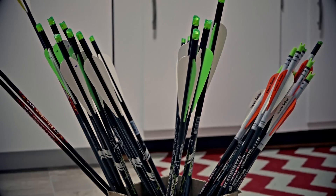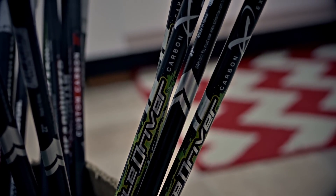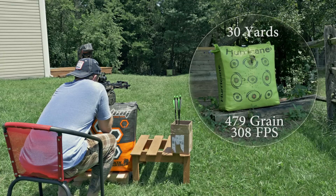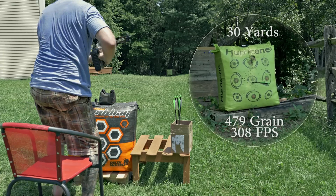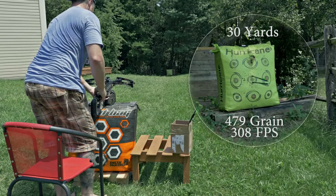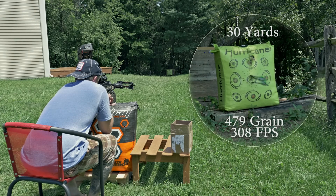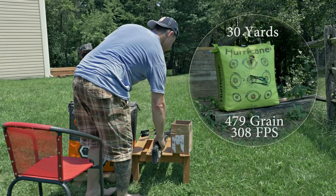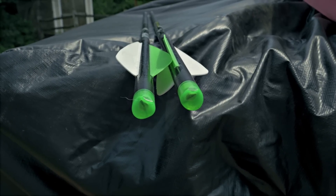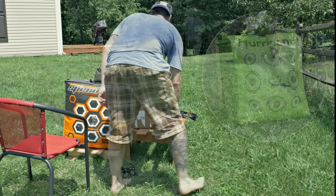That's pretty much still in the kill zone, but for a crossbow that wasn't quite accurate enough for me. So I tried these Carbon Express arrows at 478 grains with a 100-grain field point at 22 inches — and you'll see these really shrink the group dramatically. Instead of risking any more damage to my arrows and nocks, I'm just going to shoot one arrow four times. The trigger on this is acceptable, but it's not really the best.